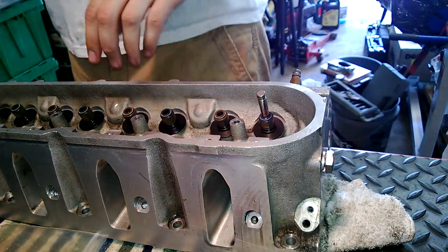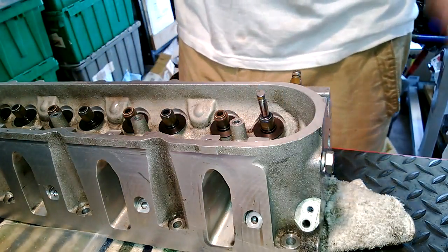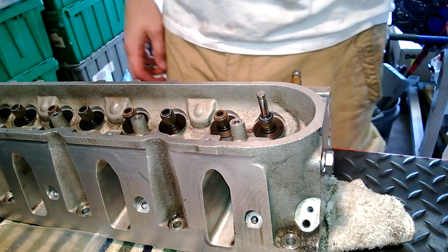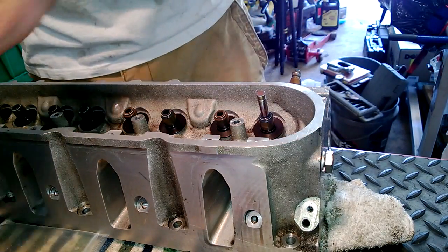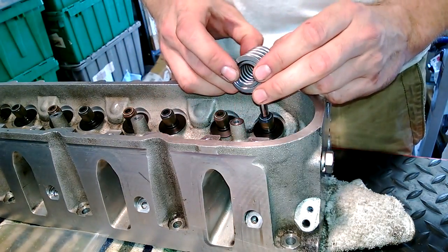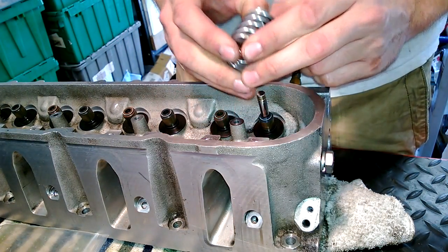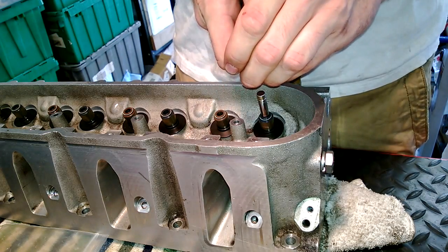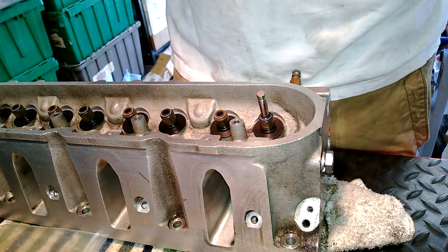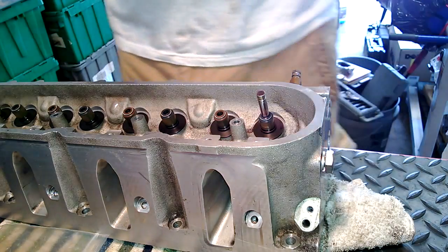So we got all the valve seals in, all the seats are on. I went ahead and got the intake valve stuck in, and what I'm going to do is grab a spring. When I set these springs on, I like to just kind of give the inner spring a little push and get it flush with the bottom with the big spring.